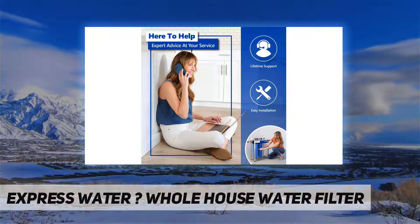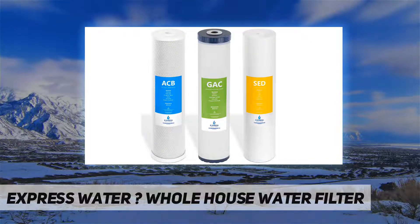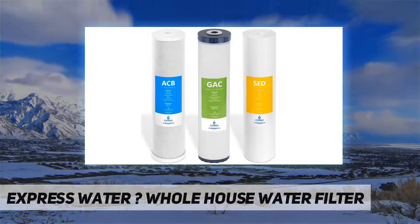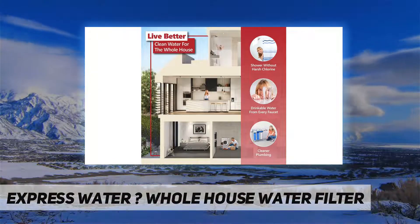Save time and money — high capacity filters will efficiently and effectively filter your water without loss of pressure. All Express Water whole house water filter replacement cartridges are designed for quick and easy replacement to keep your system up and running.